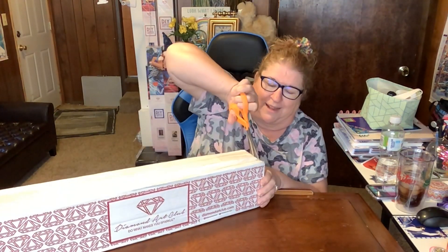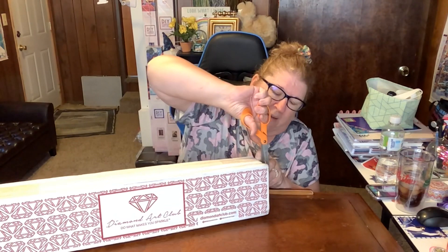I have another Diamond Art Club unboxing. It comes in this branded outer box. Today's Sunday, I'm filming in my PJs. I didn't order any yesterday, but last week I got a message from Diamond Art Club saying they restocked some favorites, so I went to see what they had.